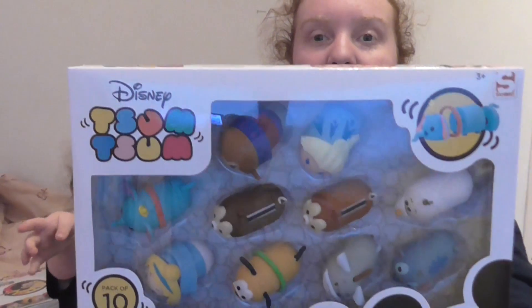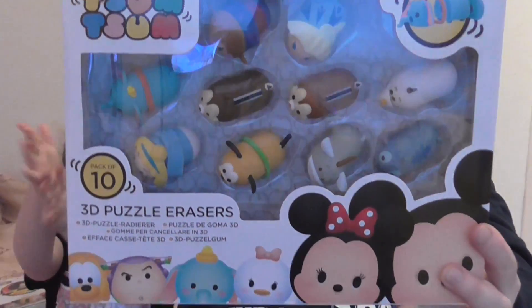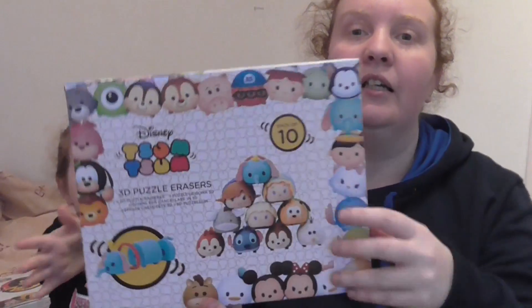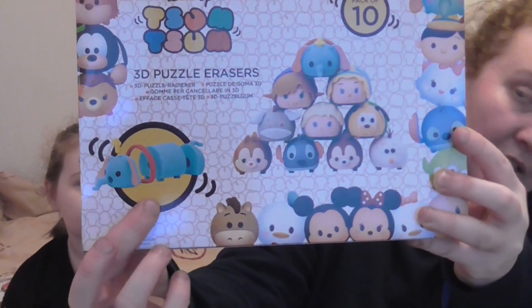We've also got, which I'm sure Rebecca will like, a ten pack of Tsum Tsum erasers. And these are the 3D puzzle ones — they come apart and you can rebuild them. I'm sure Rebecca will like them, won't you?